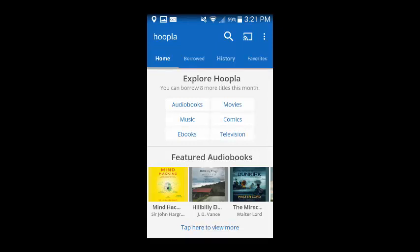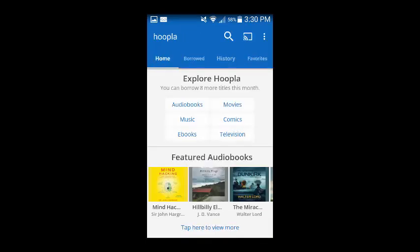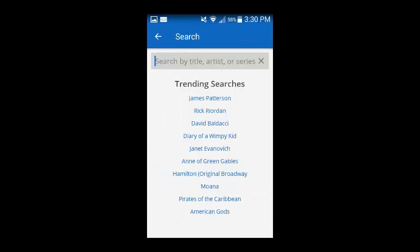There are many ways to explore the collection, such as selecting a particular type of content to browse and then toggling through the different content categories listed at the top of the page. You can also search for a book by selecting the magnifying glass at the top of the homepage, and then entering a title, author, or key terms in the search box.